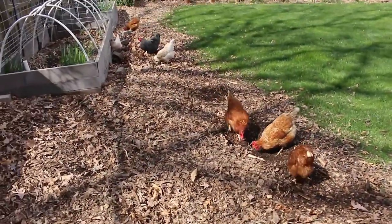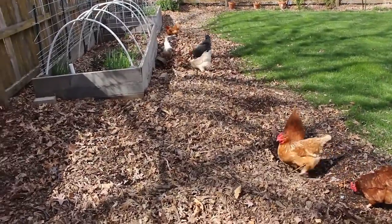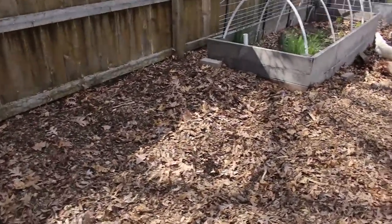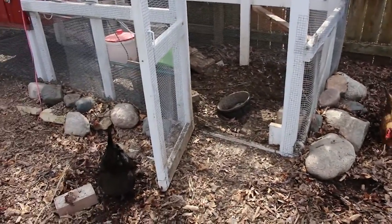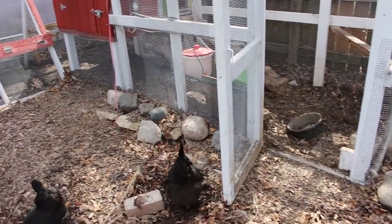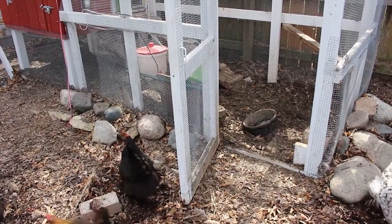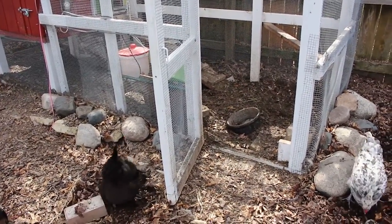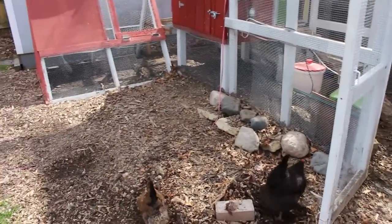Just call your local tree company — they drop off wood chips for free. We line this back area; it's all built up. Pretty soon we're going to clean all those out, throw more in, let them compost, and then use that compost from inside on the garden eventually.